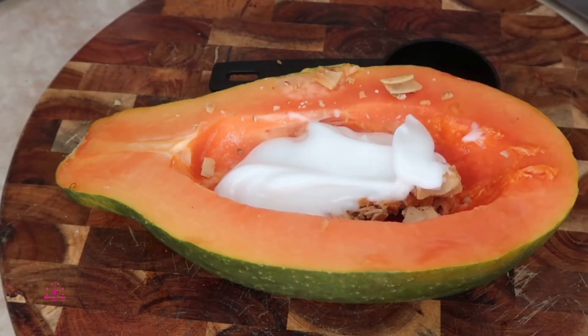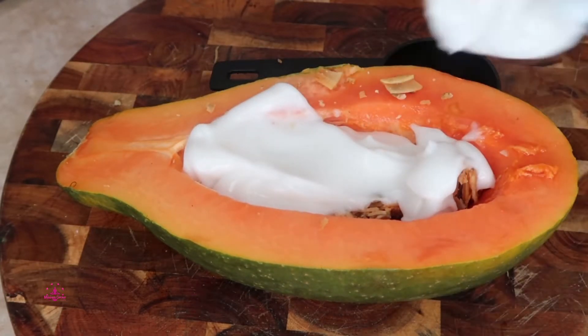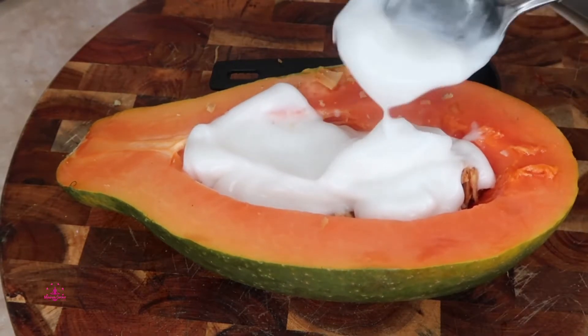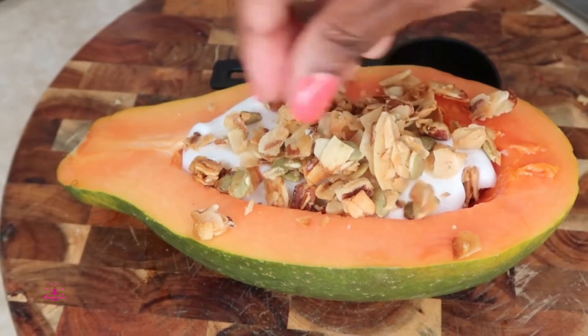This is so simple and easy. I'm just showing you how to make a simple and easy lunch or dinner idea for when you run out of ideas — this is perfect. Then you add a little bit more of the cluster on top, just like that.